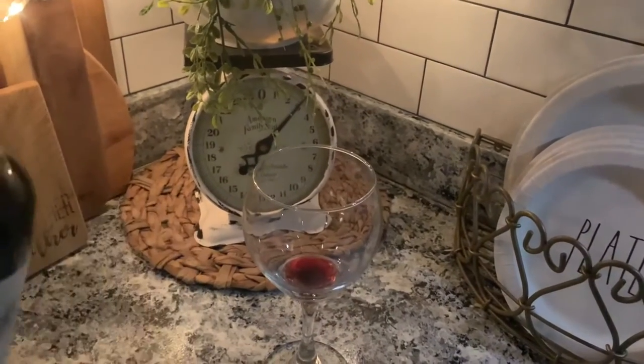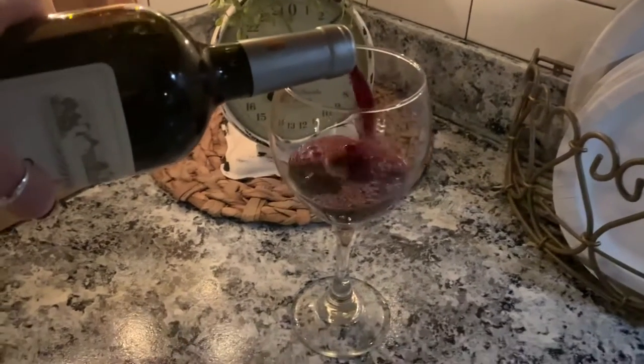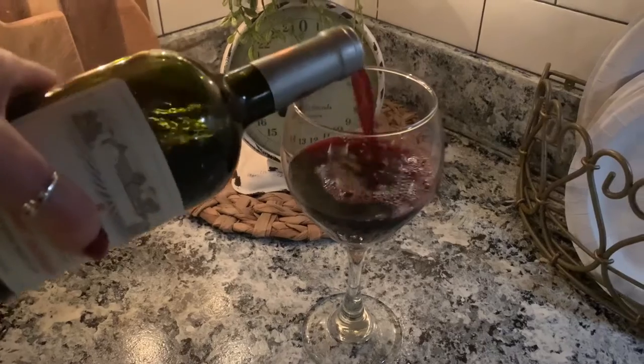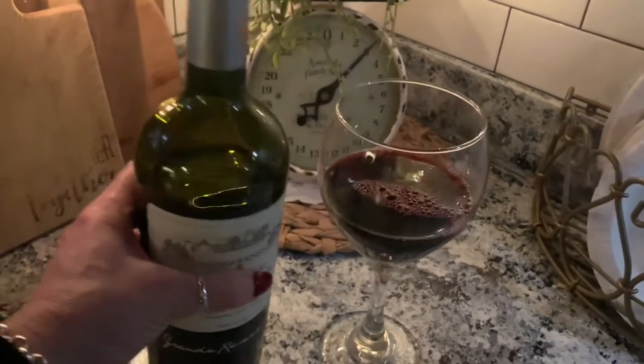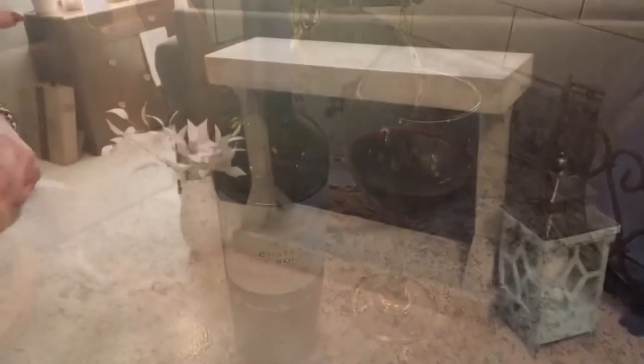So I'm going to grab a chocolate drink and get started. Before we get started with our video, let's just pour ourselves a nice little glass of red wine — or whatever wine you like. Let's take our glass and go get started.